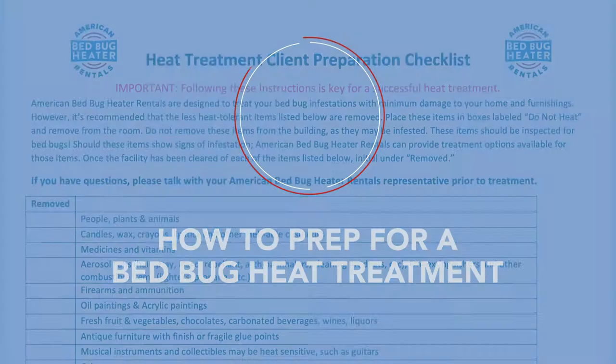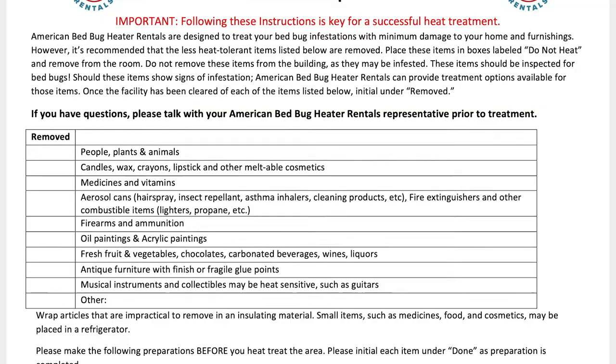Hey everybody, Josh Ergman from AmericanBedBugHeaterRentals.com. Today I'm going to show you how to prep your room for a bed bug heat treatment. The first step is to download the heat treatment checklist from the order confirmation email or on the how-to-set-up bed bug heaters page at AmericanBedBugHeaterRentals.com.